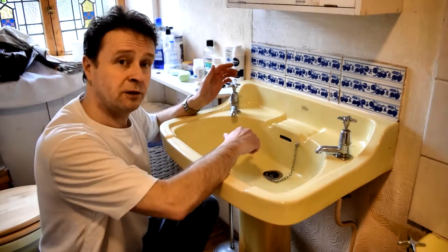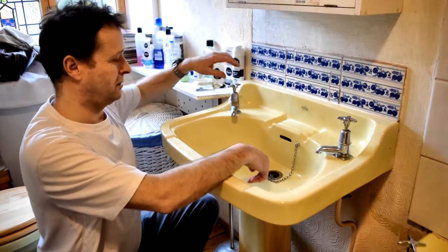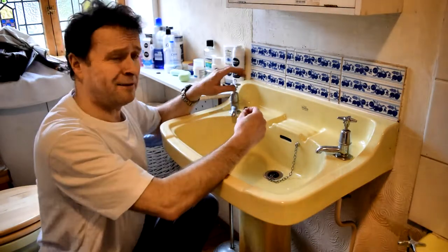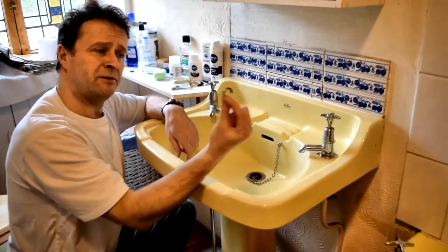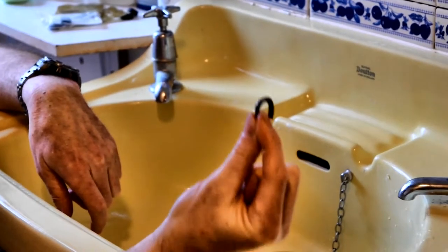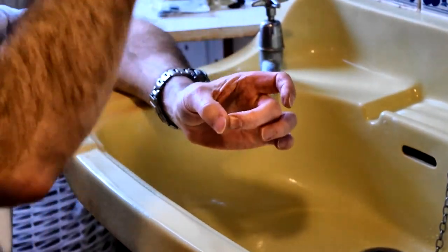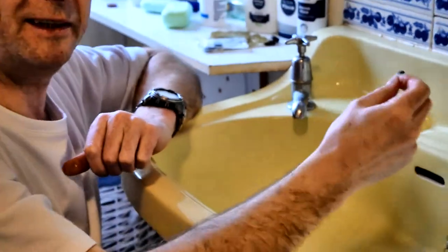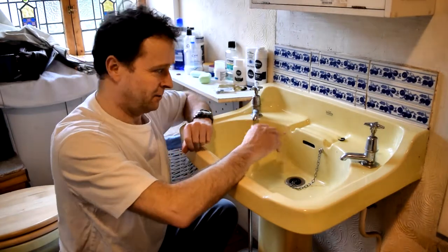Now let's have a look at the wash hand basin. It's the same principles, but not exactly the same — we'll go through it. This time we're changing a half-inch washer; the bath was a three-quarter washer. This tap's been dripping really, really badly. This is a tap washer that has been guillotined — the motion of the tap going up and down onto the brass in the tap body has actually sliced the washer. What we've got left inside is just a tiny little plug of rubber.